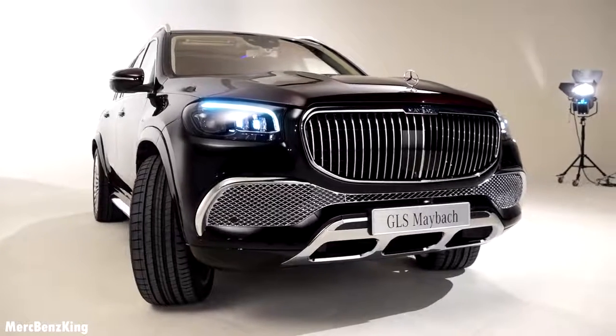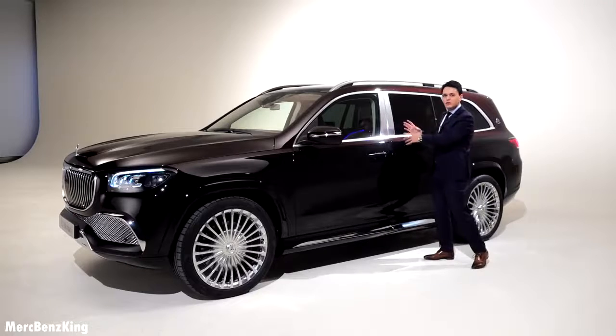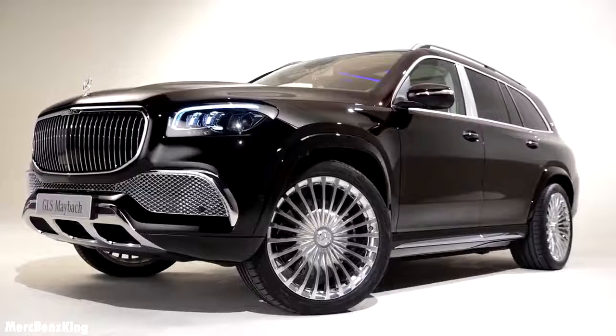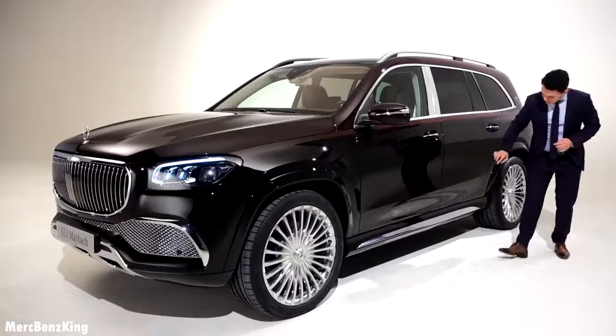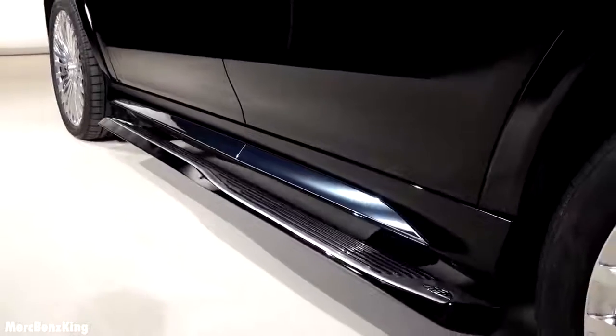Furthermore, there are more Maybach chrome elements on the B-pillar, very thick — just like the S-Class Maybach. As well as the side skirt, which is chrome with a glossy black design that matches the exterior color.